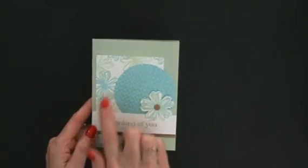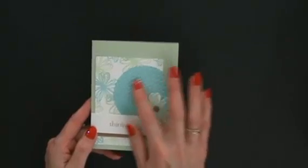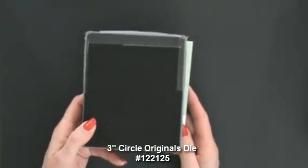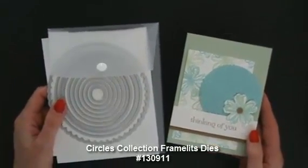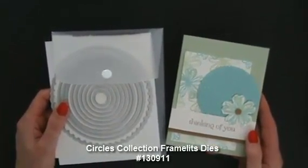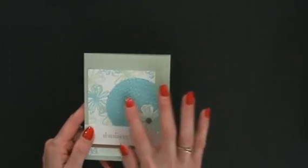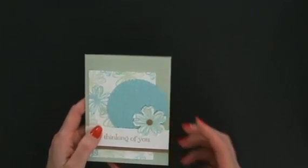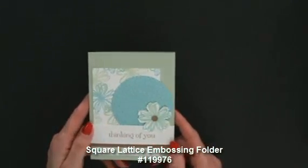We created our own background paper using that same stamp and the two colors stamped randomly all over. Then we have a three-inch circle — I die cut it with a three-inch circle originals die, though you can also use the Circles Collection Framelits dies; there's one that's three and an eighth inch and that difference really wouldn't matter. I embossed it because it was looking a little plain. I tried stamping Coastal Cabana on Coastal Cabana but it was getting a bit busy, and too plain without something. With the square lattice embossing folder, didn't that liven it up!